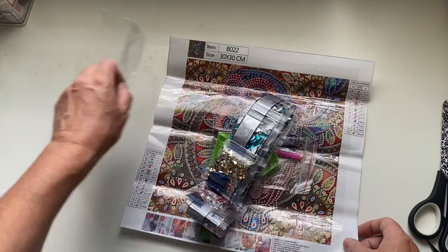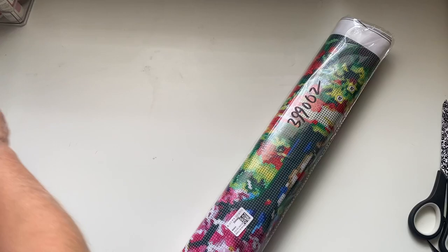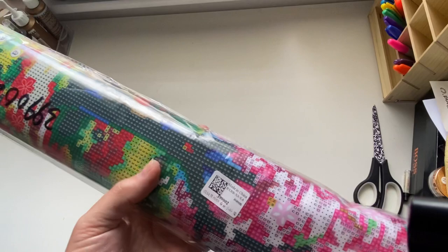Now I'm really excited to open this - it weighs a ton! Let me zoom out a bit and give us more space. I just thought it would be really exciting to get a very large canvas, so that's what I've done. I can't remember how big it is but I know it's big.